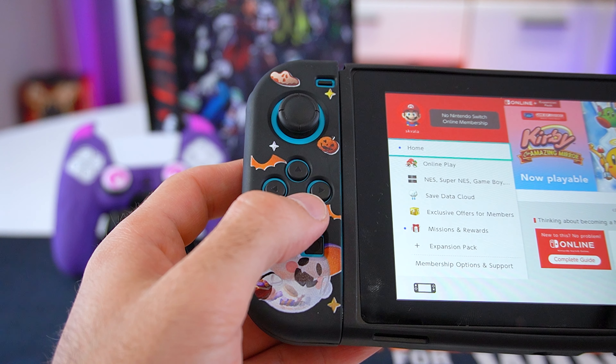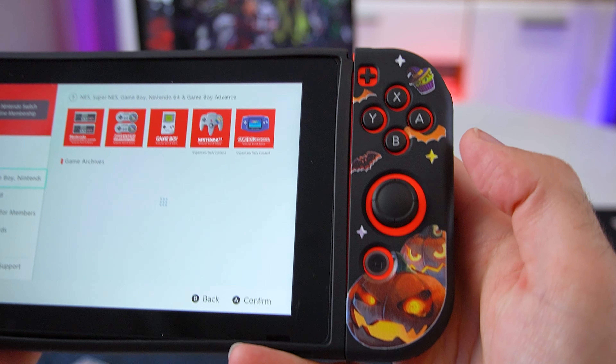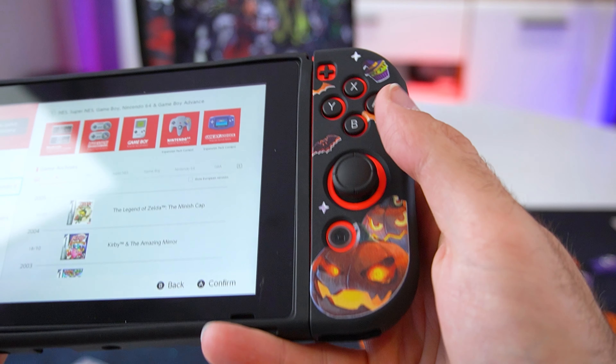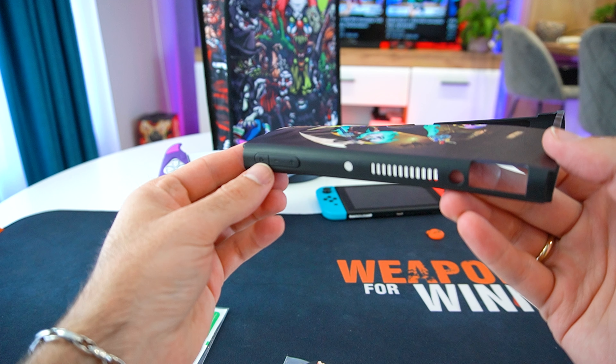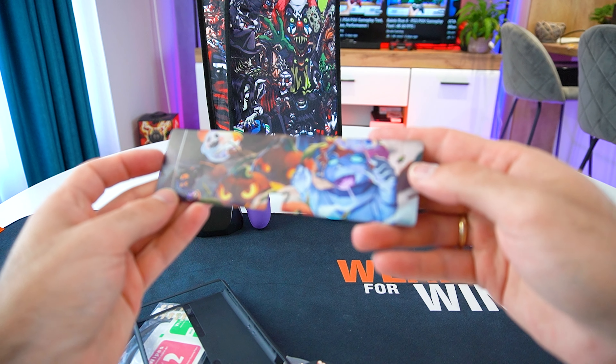I hope you liked the products that we unboxed. You can find many more PS4, PS5, Xbox, Nintendo Switch, Steam Deck or RockAla accessories, so be sure to check PlayVital's website. Thank you all for watching and see you guys in our next episode.